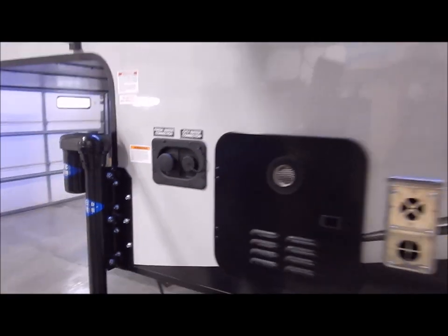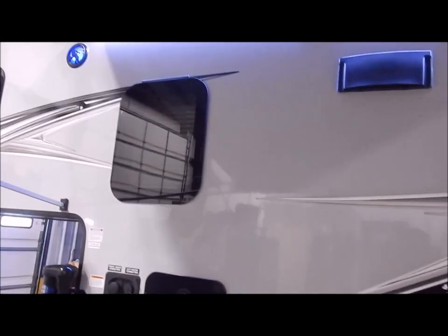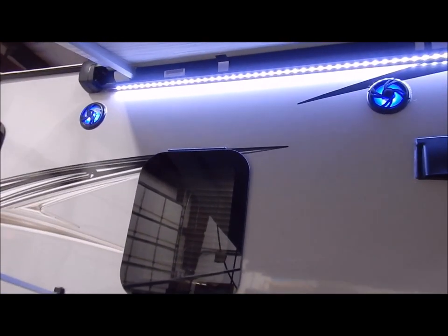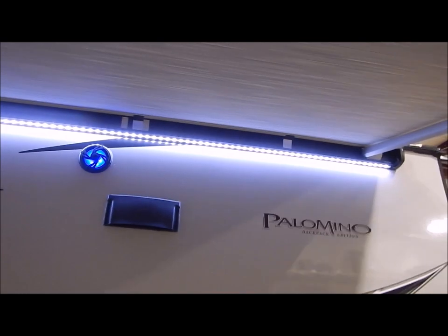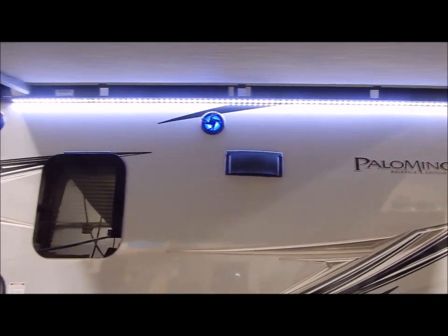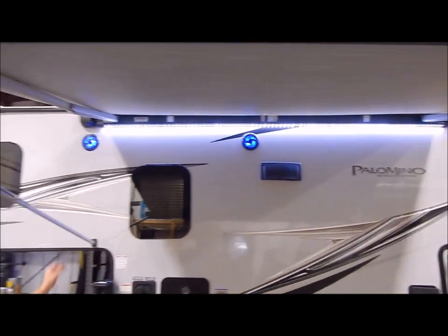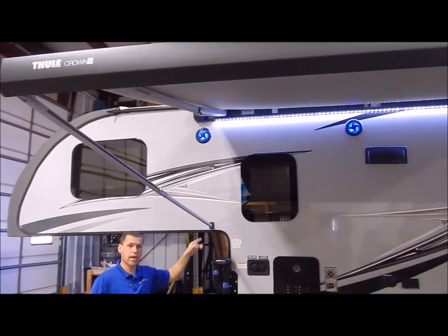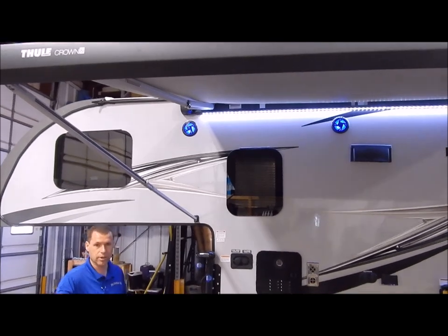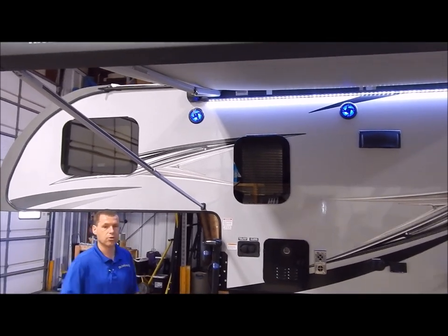This also has blue LED speakers underneath your awning, along with an LED white light strip. These are power awnings, and the support arms can be set on the ground and staked in if you'd prefer that.